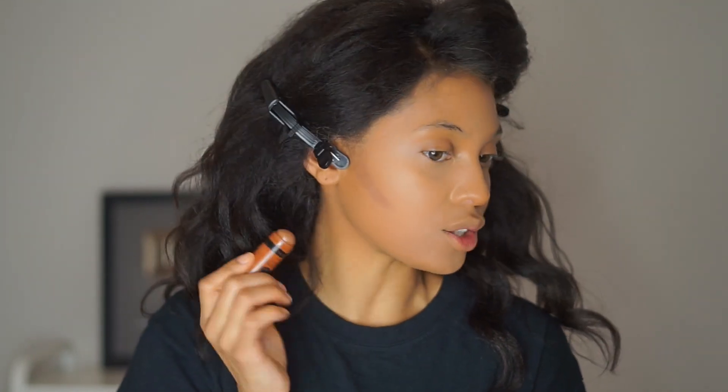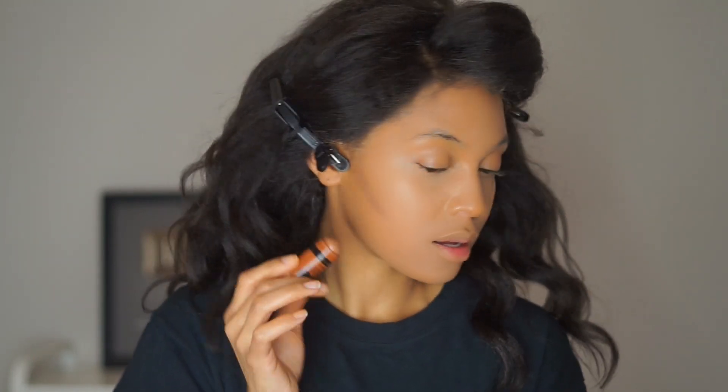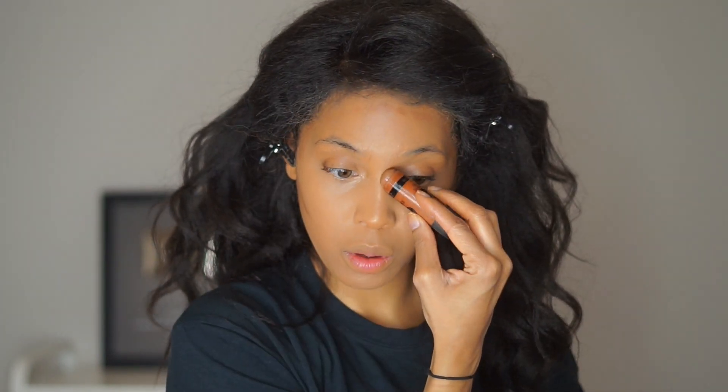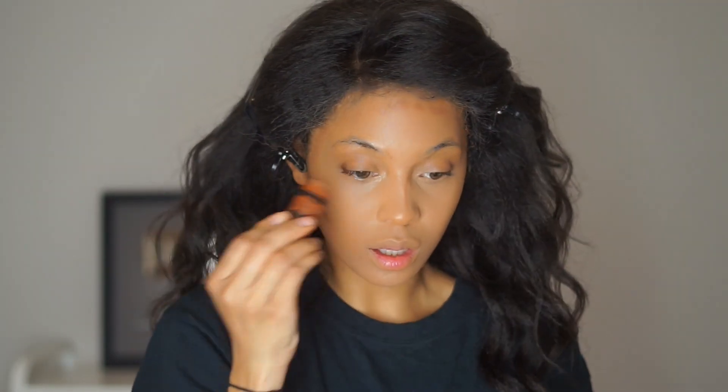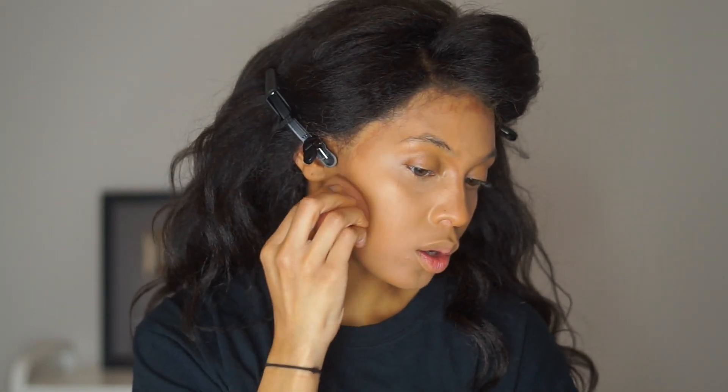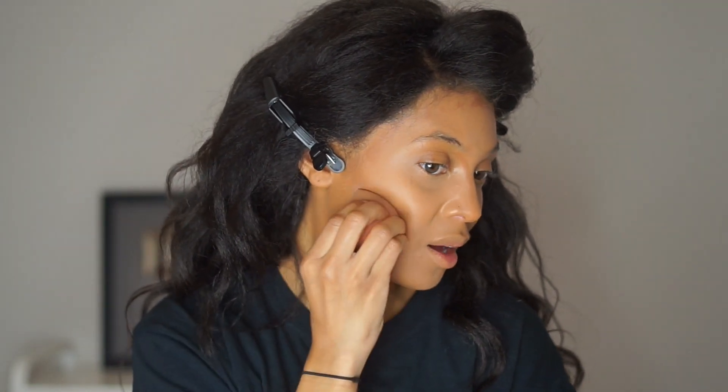It's a good color too — not too chocolatey, it's kind of gray, so it resembles a shadow. Then I come from the brow, snatch the nose — snatch it. Now I'm just blending it in. Let's get into the nose. We're blended now.